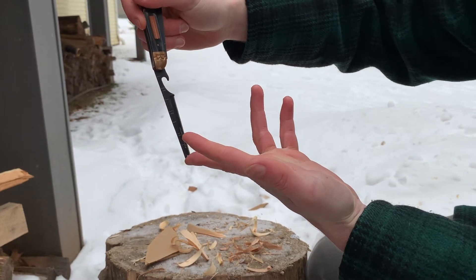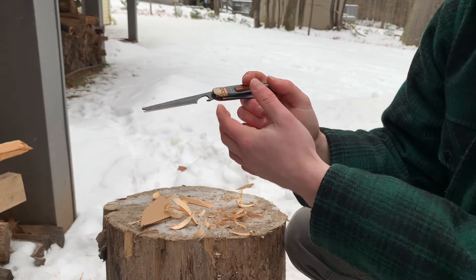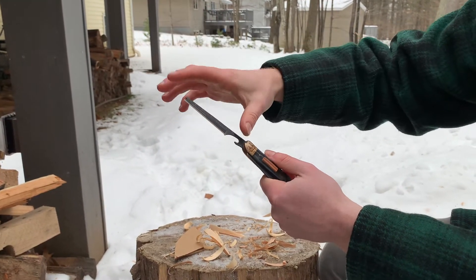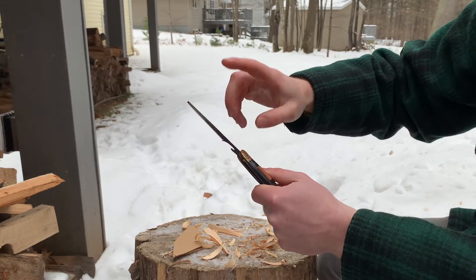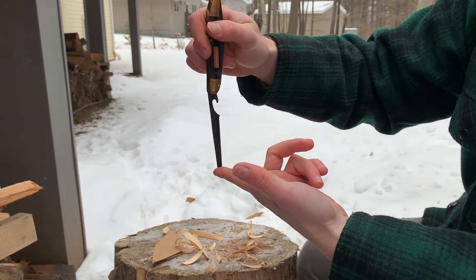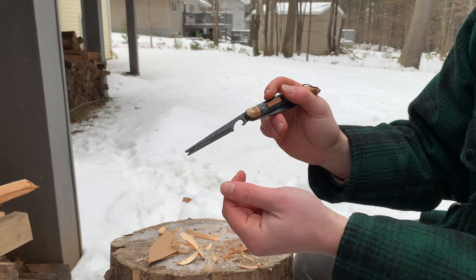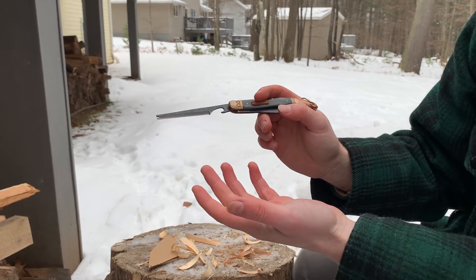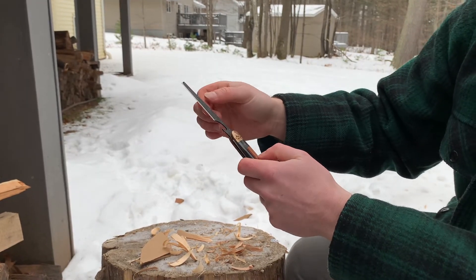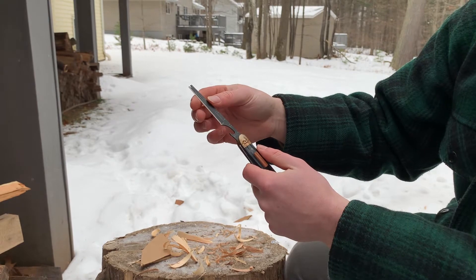One issue with that is the descaler on this is way sharper than any of the other descalers I have, so you'd have to be very careful when disgorging the fish not to slice it open with the scaler — because then you're defeating the purpose of trying to release the fish without ripping out all its guts. You'd still end up killing the fish if you sawed it open from the inside.